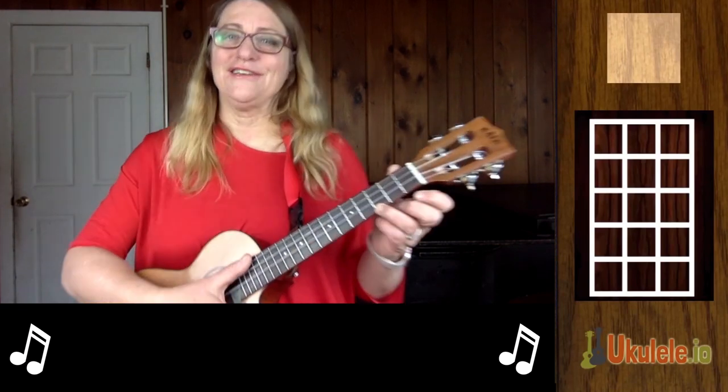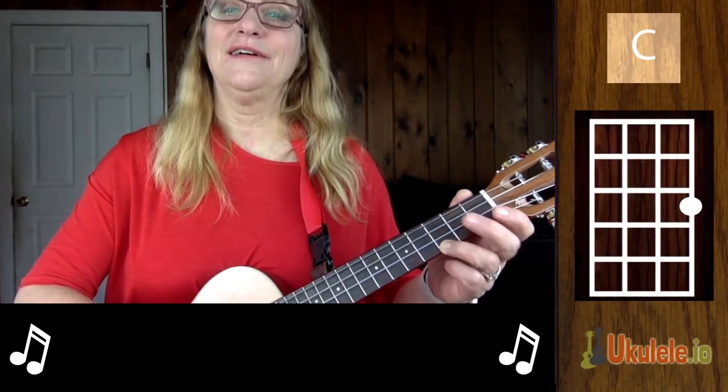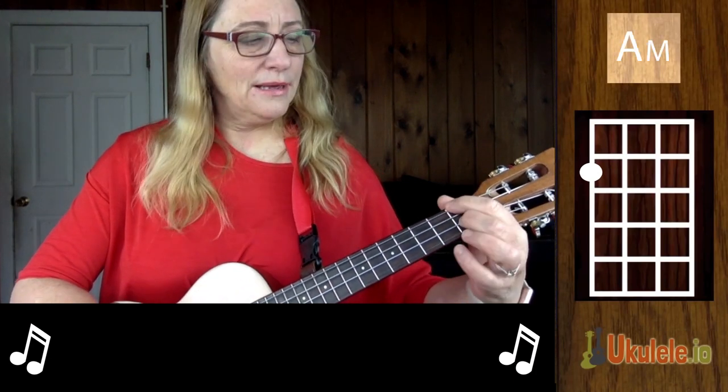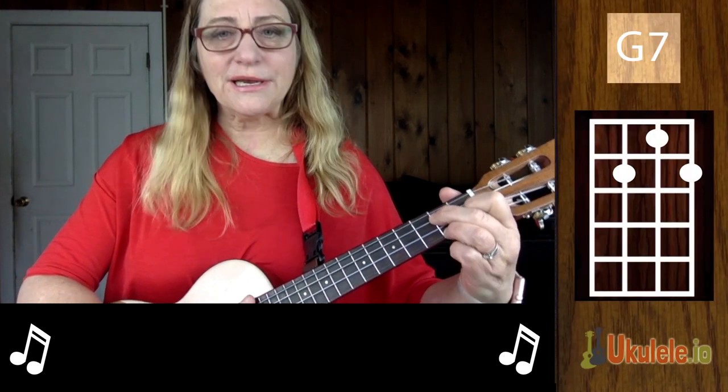Shenandoah uses five chords: a C chord, an F chord, an A minor, an F minor, and a G7.